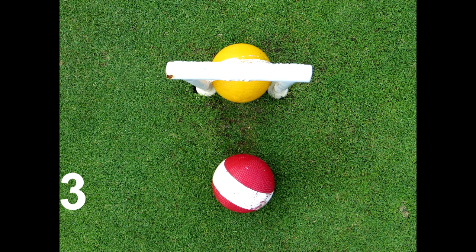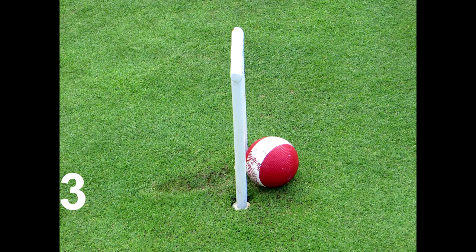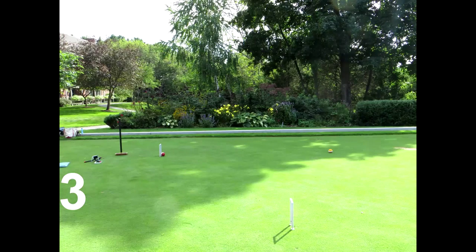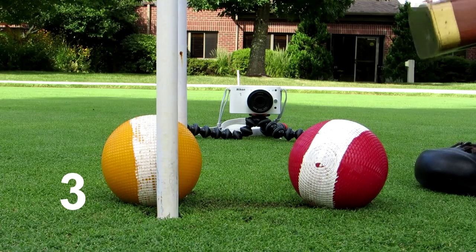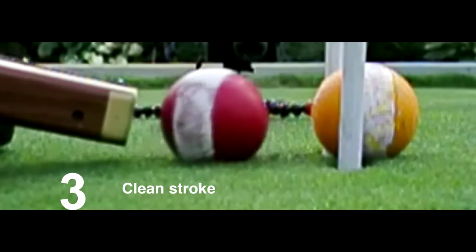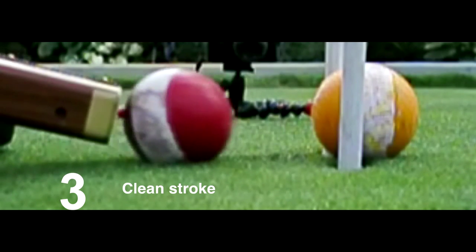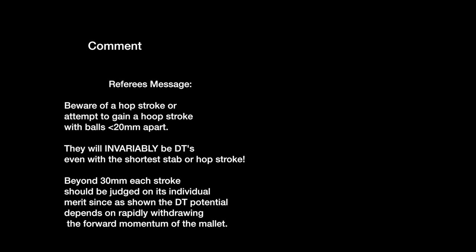Again, clearly a double tap. This third stroke — now the balls are a full ball gap between the two. The mallet still follows through. And the stroke is perfectly clean. The mallet still follows through.